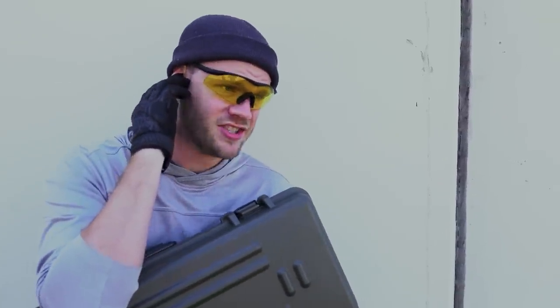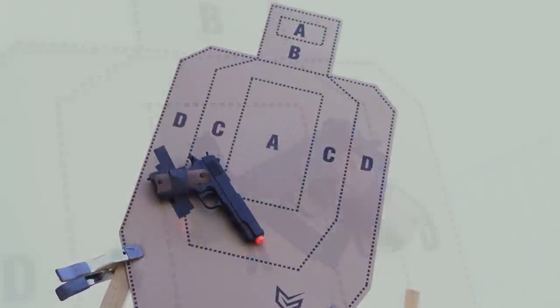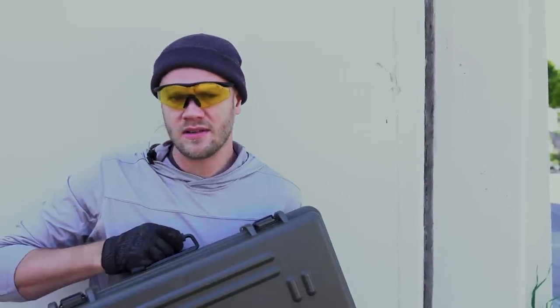I've made it out of the compound. I'm gonna need a hot extract. Negative on that extract, Agent. You're going to have to fight your way out. Your enemy is heavily armed. Good luck. Open the case.